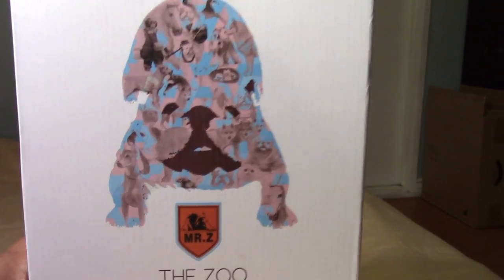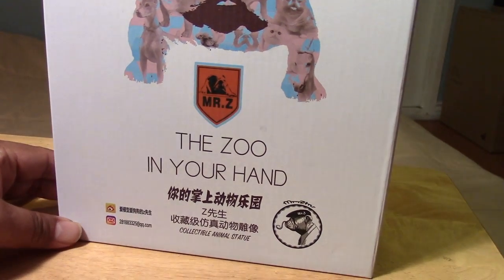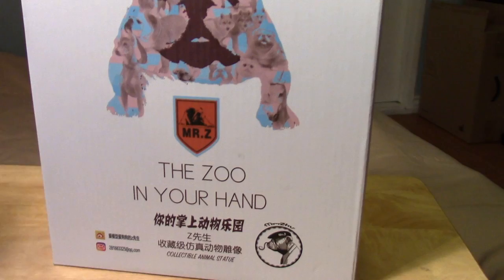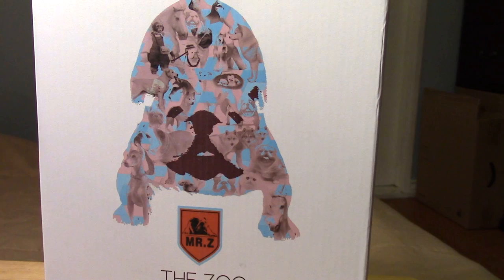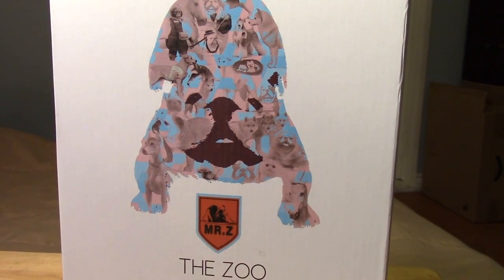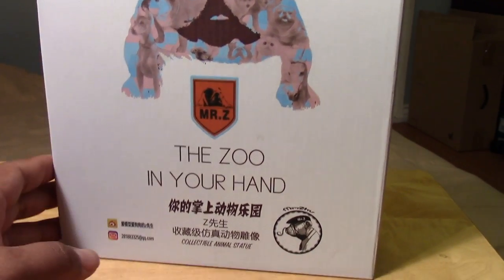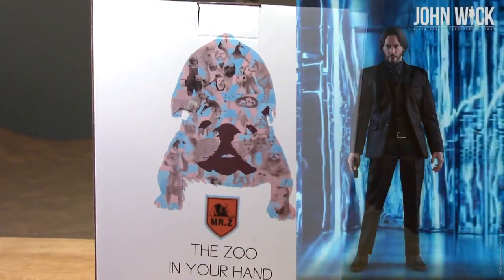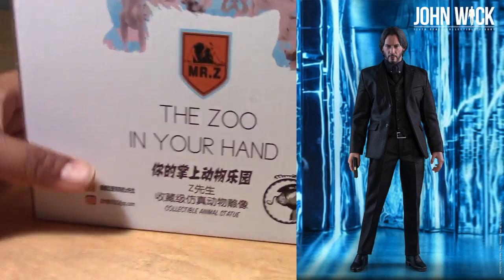I'm not a dog expert or anything like that, but apparently this is a 1:6 scale version of that particular breed of dog. I picked this up for the sole purpose of having it as an accompanying piece to a 1:6 scale John Wick figure that I'm hoping to get eventually from Hot Toys.